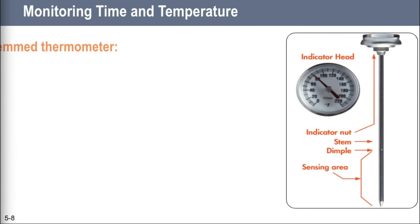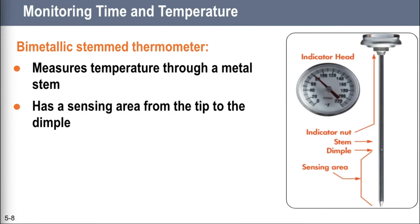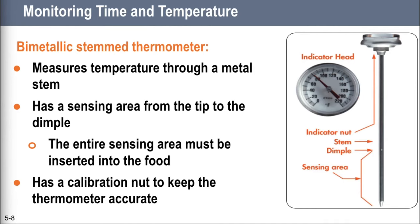A bimetallic stemmed thermometer — we'll talk about that one first because it's the one we use most often — can check temperatures from zero degrees to 220 degrees Fahrenheit. It's really helpful for checking temperatures during the flow of food. You can use it to check food temperatures during receiving and also in a hot or cold holding unit like a buffet table. A bimetallic stem thermometer measures temperature through its stem. When checking temperatures, insert the stem into the food all the way up to the dimple, because the sensing area goes from the tip of the stem to the dimple. It's great for checking large and thick food, but not practical for thin foods such as hamburger patties.